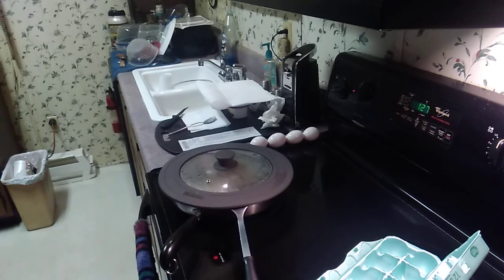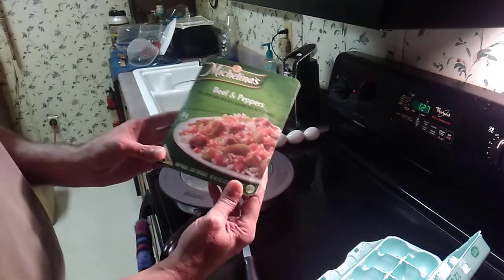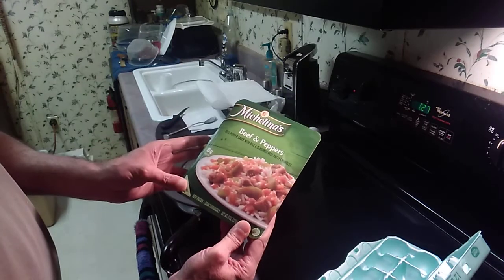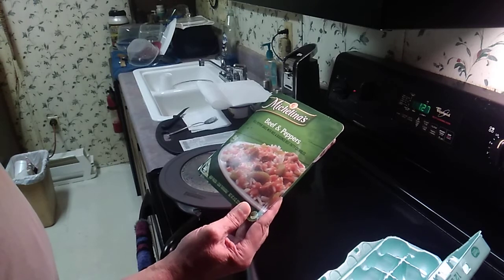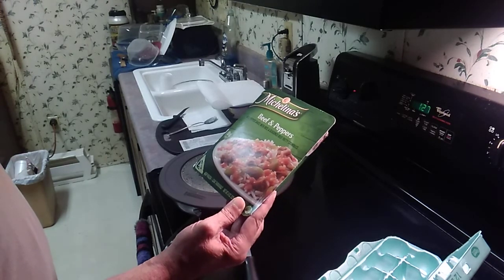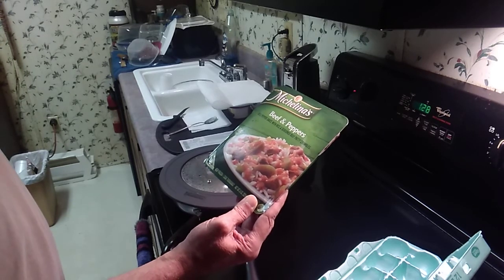They already had their seasonings. The only thing I'll put on them is salt and just a tiny bit of pepper. This is good too — it's real good. It's got beef and peppers, bell pepper sauce with rice and seasoned beef.